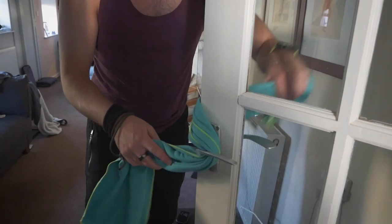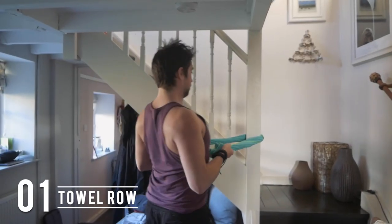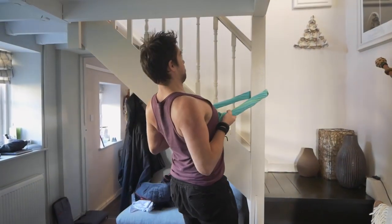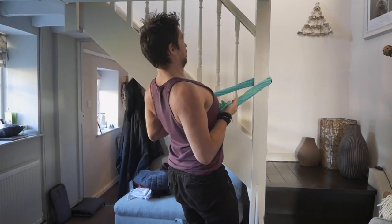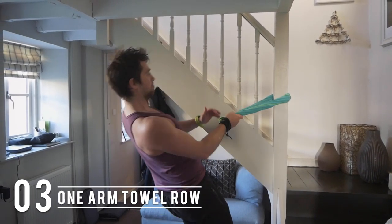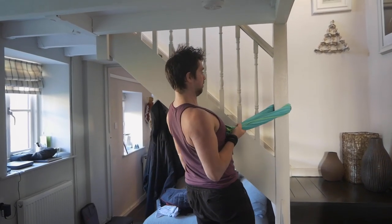If you've got a sturdy door or an upright, you can do a towel row, squeezing the shoulder blades together and pulling the elbows past the body. You can make that a bit harder by going at an incline, keeping those elbows close to the body and squeezing the shoulder blades. Progress it further by going to a one-arm row, really using the core to resist rotation.